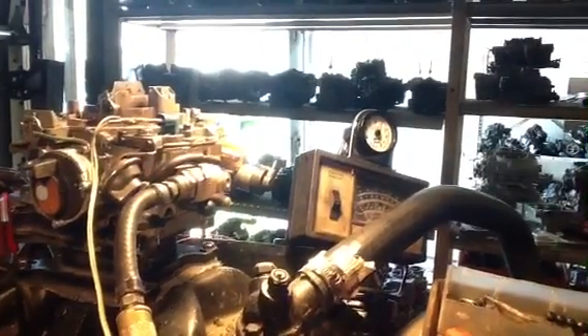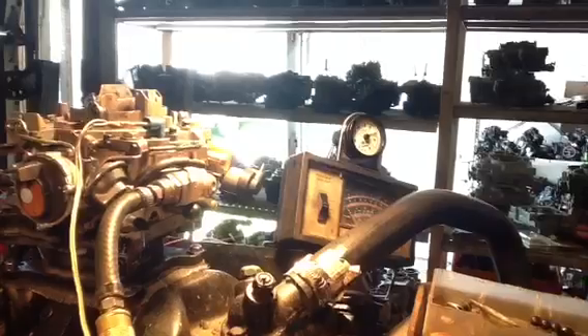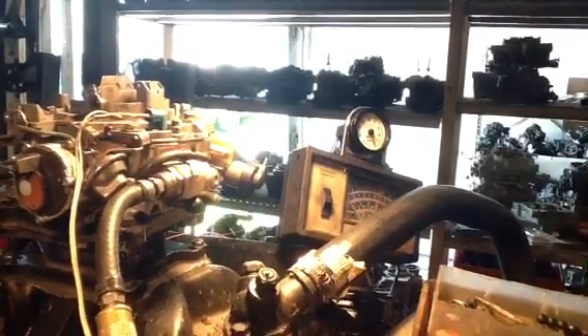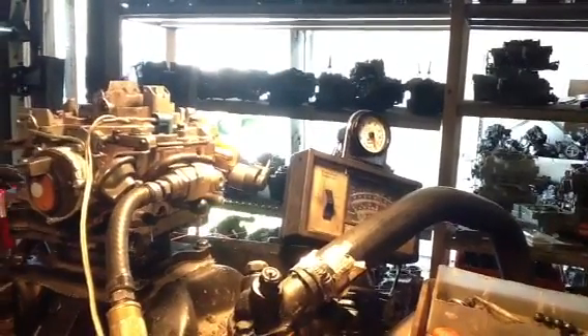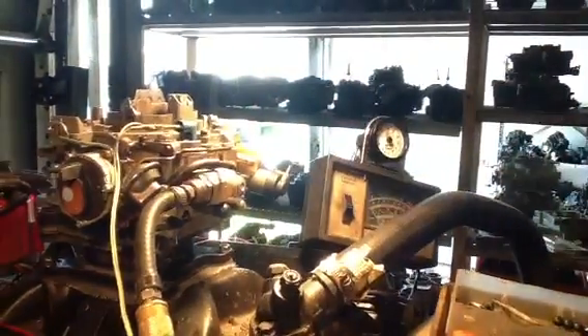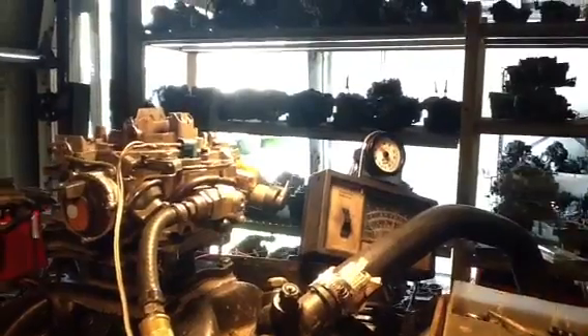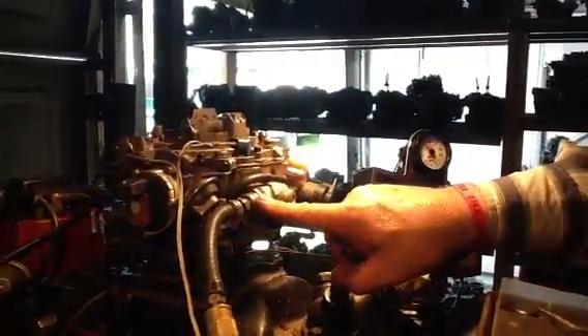Now I'm going to turn up the rheostat. Look at that — now that is absolutely working perfect. That thing will be a very good increase in fuel mileage. No leaks. Electric choke.